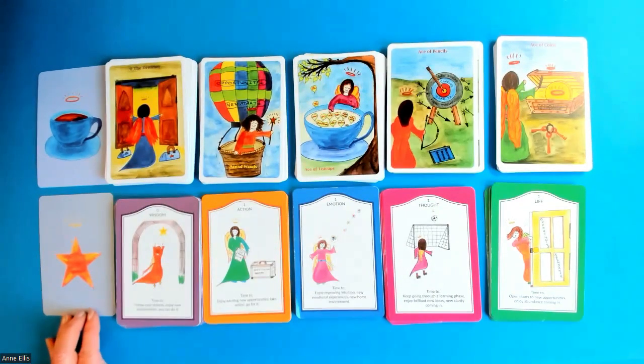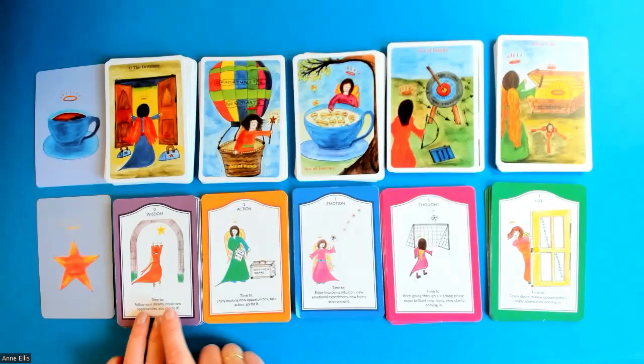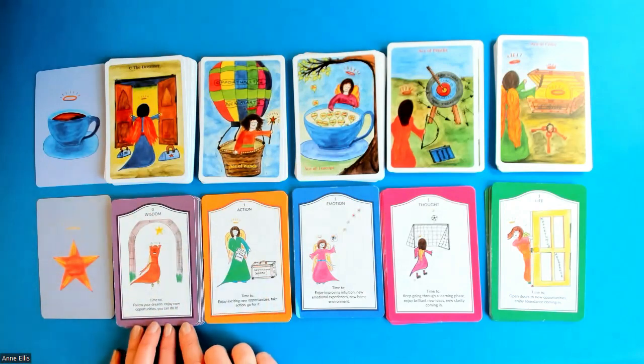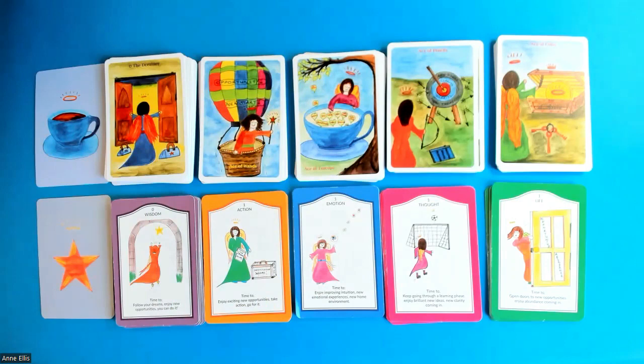Starting with the Time to Shine Oracle card deck, this is really a training deck to teach you how to read tarot. It has five suits, same as a tarot deck. It has 21 wisdom cards — they're the high energy cards and they relate to the major arcana in a tarot deck. The other four suits have been made to echo the suits of a tarot deck.